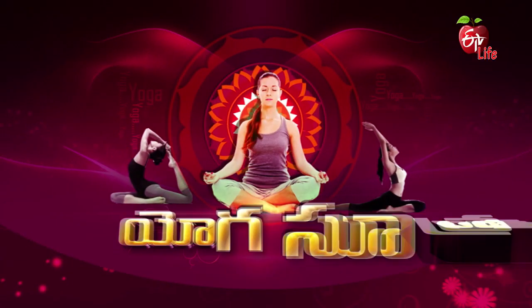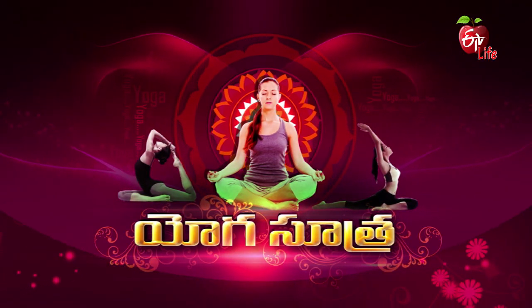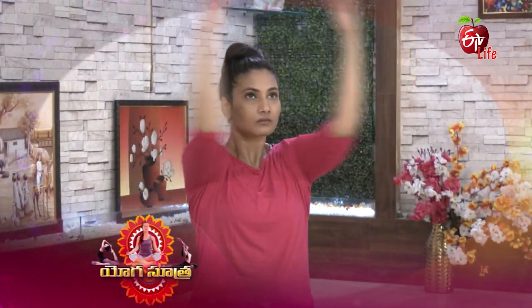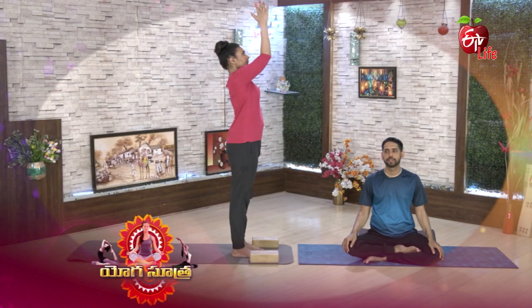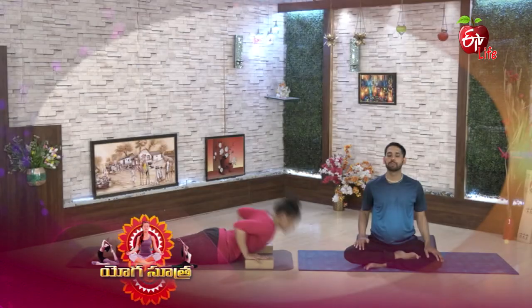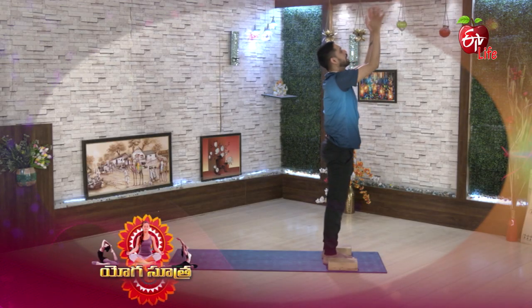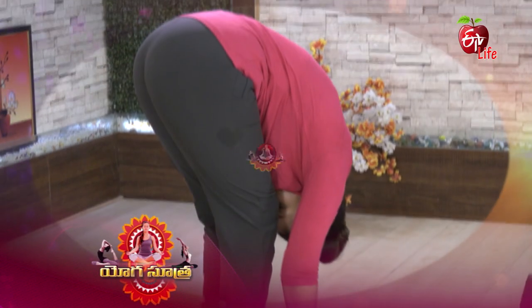Hi, welcome to Yoga Sutra. Welcome to Yoga Sutra, Krishna Gauru Marindar.